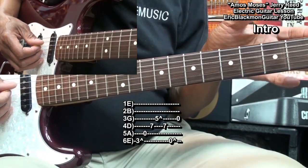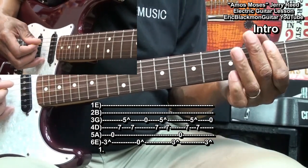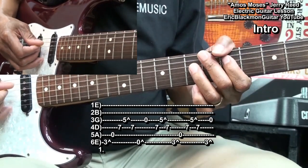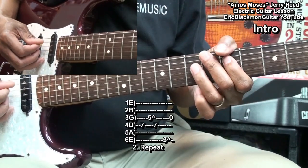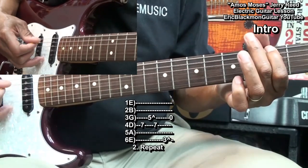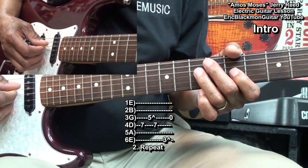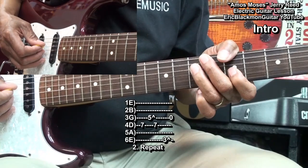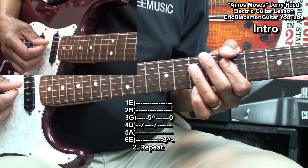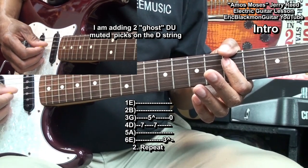For the intro, I'm going to repeat this riff. Notice that I'm throwing in a ghost strum that I'm muting up here on my D string, throwing that in between.